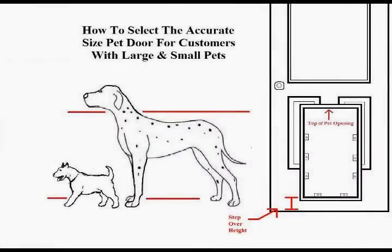For those customers who have both large and small breed pets, you will want to select the pet door opening that will provide the tallest pet with 2 inches of clearance for his or her shoulders, and yet remain close enough to the ground for the smaller breed pet to comfortably step through.